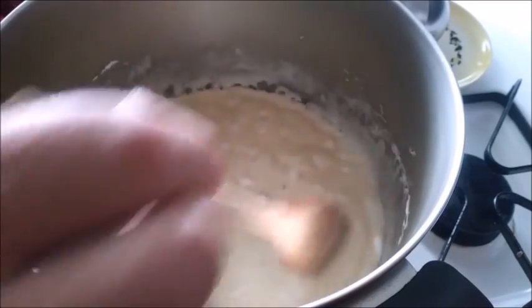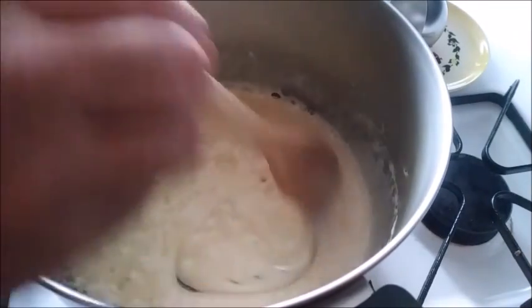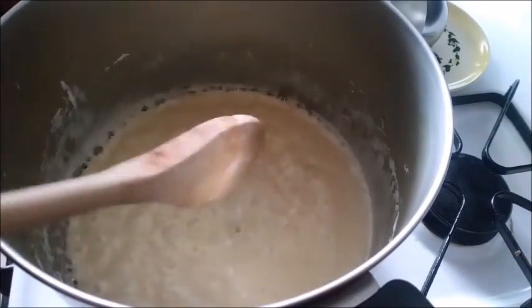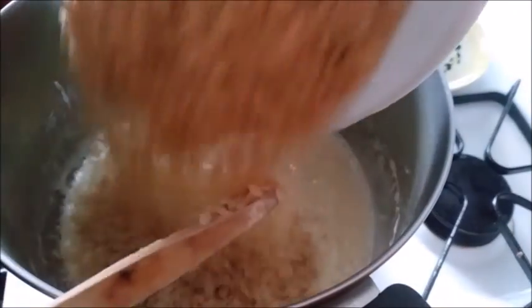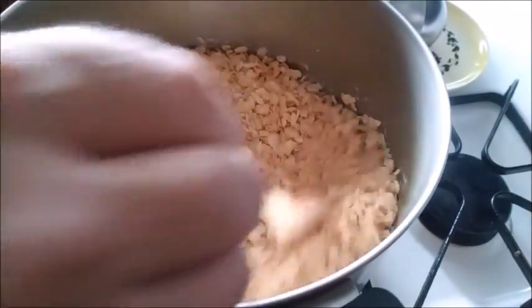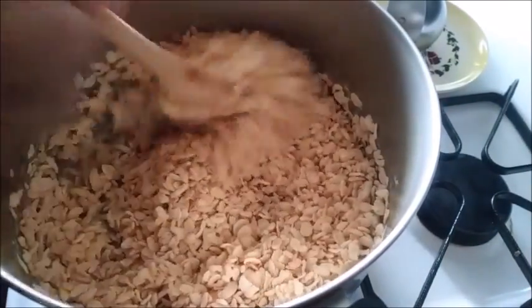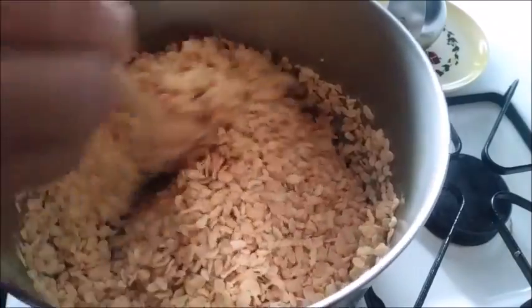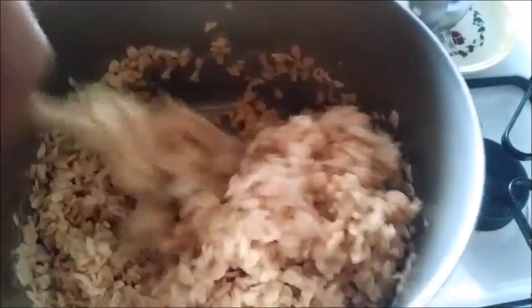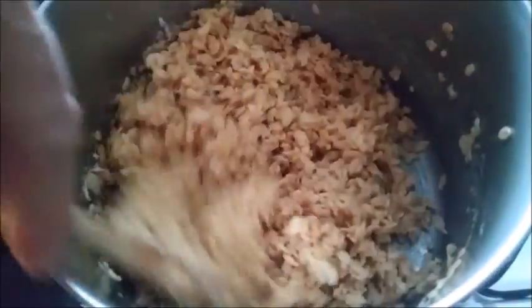Come on, marshmallows. Okay, I'm gonna shut off the heat. Almost done. Now I gotta dump in the Rice Krispies and stir that all around until it's all mixed up. Okay, that's about right.